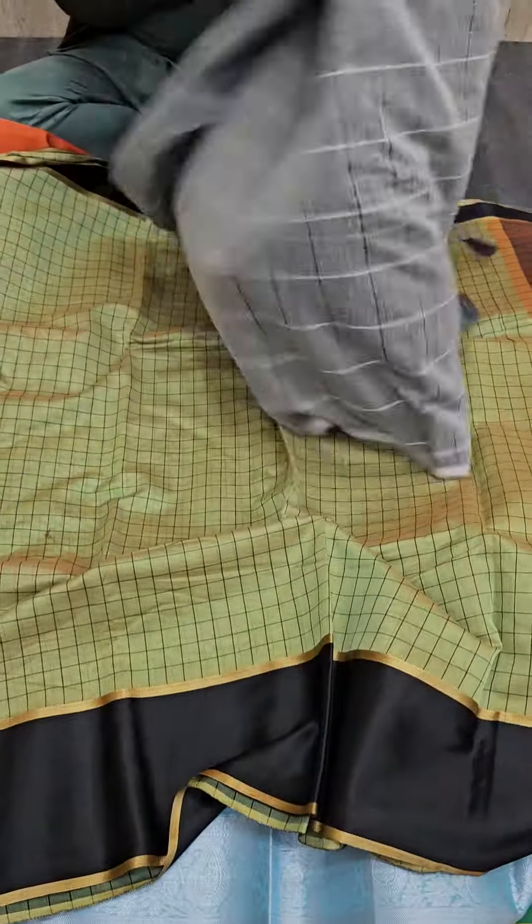Next we have a grey color in a check pattern. Just have a look — you will be getting a grey color with a check pattern.